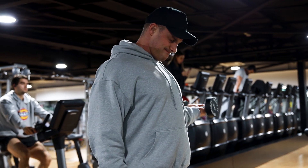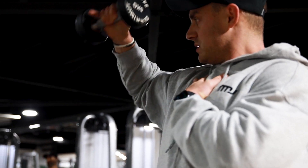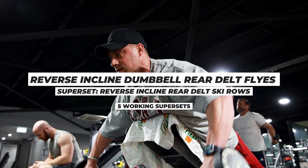Starting this workout off with my shoulder mobility, guys. A little bit of external rotation through my shoulders, a little bit of internal rotation. Then we're going to dive straight into exercise number one.